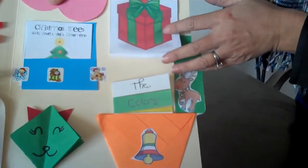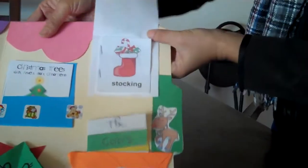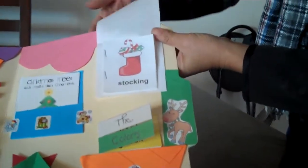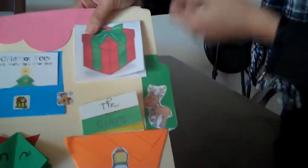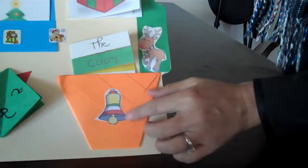And here is the present. When you open it up, you have more holiday vocabularies like stockings, gear, trees, and you can add more of your own as well.